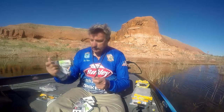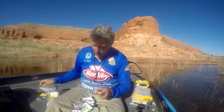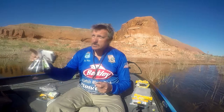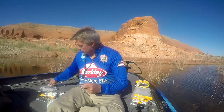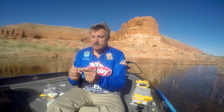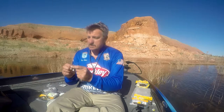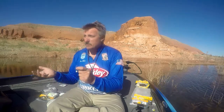These come in three or four different styles. There's the skirted shutter blade here in a bunch of different colors, there is the skirted shutter spin, and then there is just the regular under spin. What these things are designed to do is they're designed to take whatever your favorite plastic bait is and just make it go crazy on the back end of the hook.